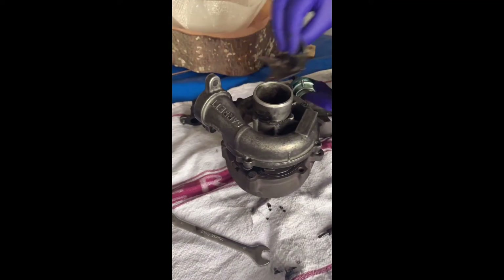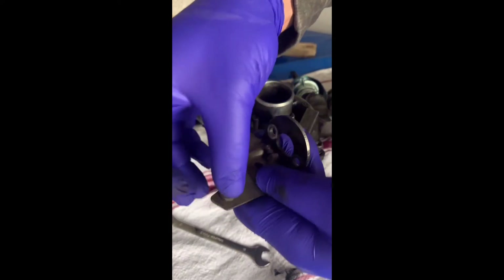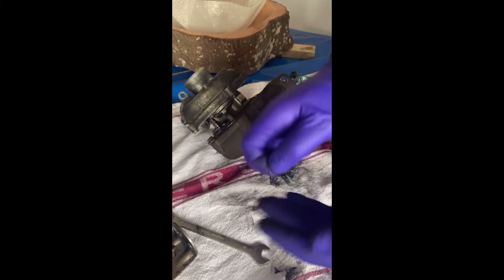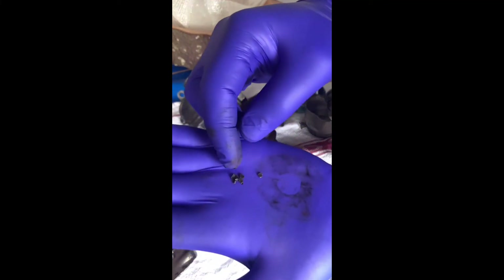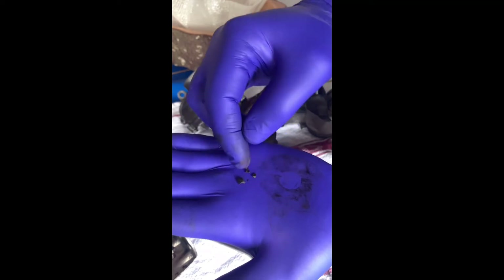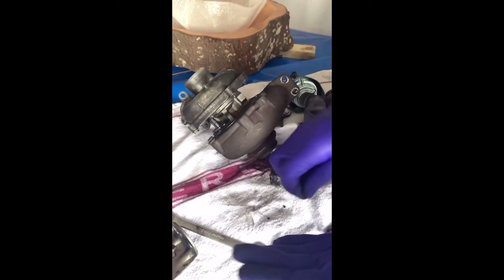Alright guys, so I've taken that bracket out with 10mm bolts. But while I've taken this out, I've noticed there are dreaded bits — I don't know how well you can see them there, but they look like bits from the turbine on the exhaust side. So bad news for this turbo.